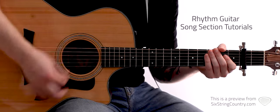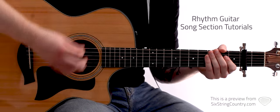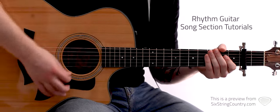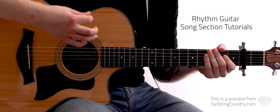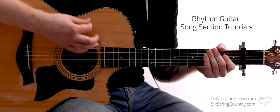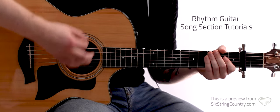In 4/4: down, down, up, down, up, down, down, down, up, down, down, down, up, down, down, up, down, down, down, down, up. That's: 1, 2, E, and 4, and the. 1, 2, E, 3, E, and 4, and the.